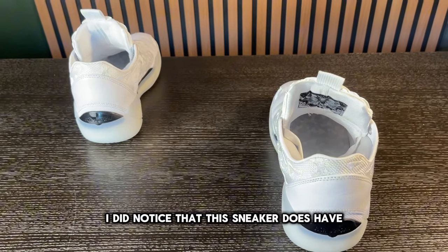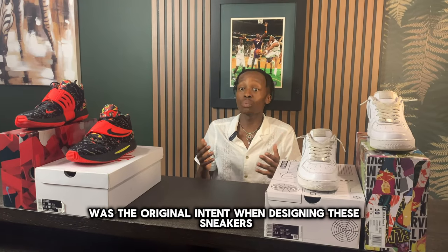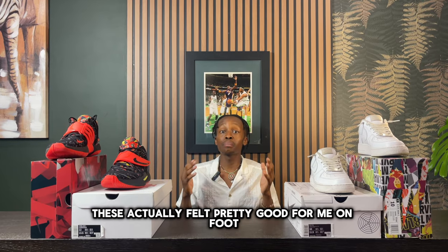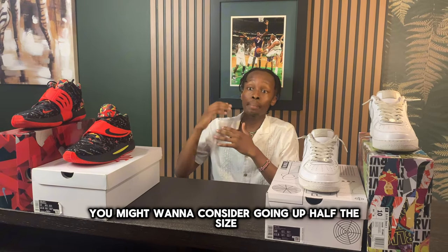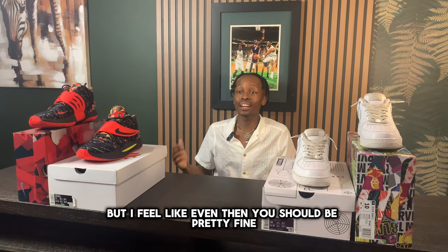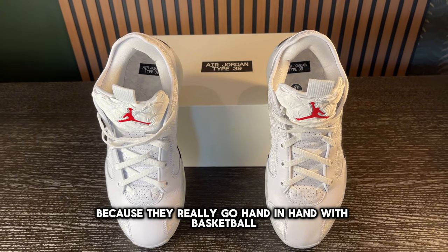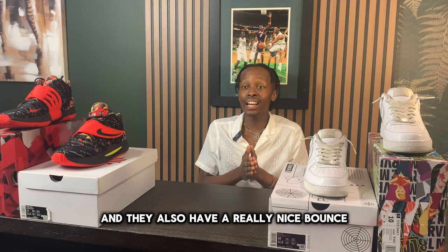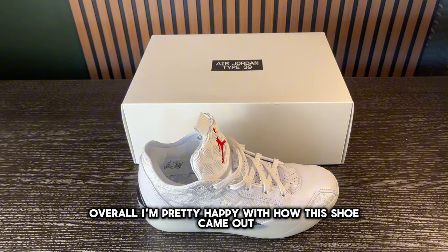I noticed that this sneaker has a broken-in feel straight out of the box, which was actually the original design intent. On foot, they felt pretty soft. As far as sizing, they felt pretty much true to size, but if you have a wider foot you might want to go up half a size. These are relatively breathable, and two things I have to give to Nike are the really nice support on your foot and a great bounce, which I credit to the Nike Zoom Air technology.